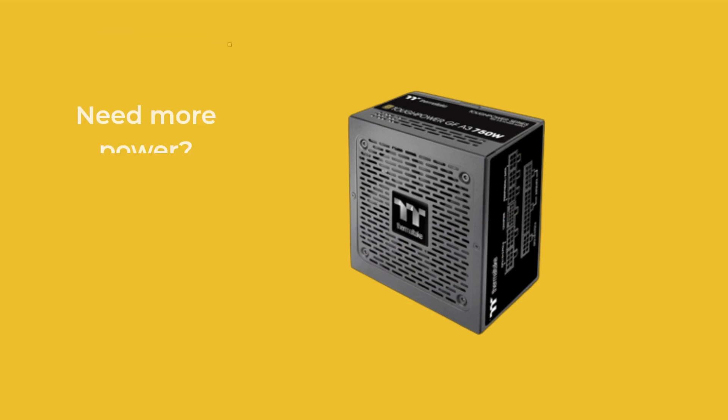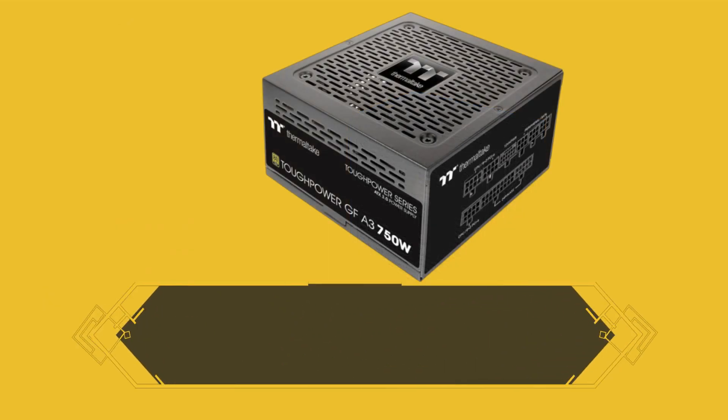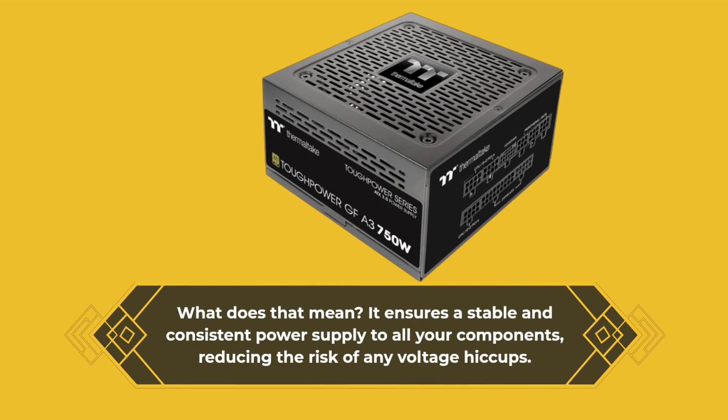Need more power? This beast comes with a high amperage single +12 volts rail. What does that mean? It ensures a stable and consistent power supply to all your components, reducing the risk of any voltage hiccups.